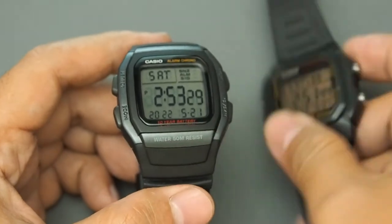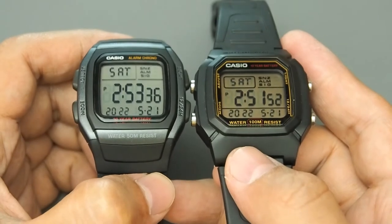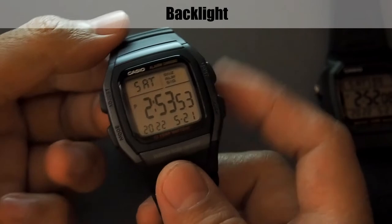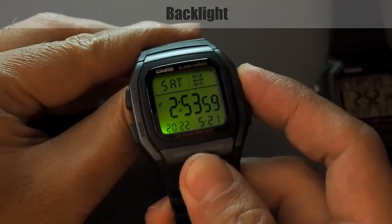Looking at the digits compared to the W800H, they are taller but the segments are thinner. For the backlight or illuminator, there is only one light on the bottom left — just enough.